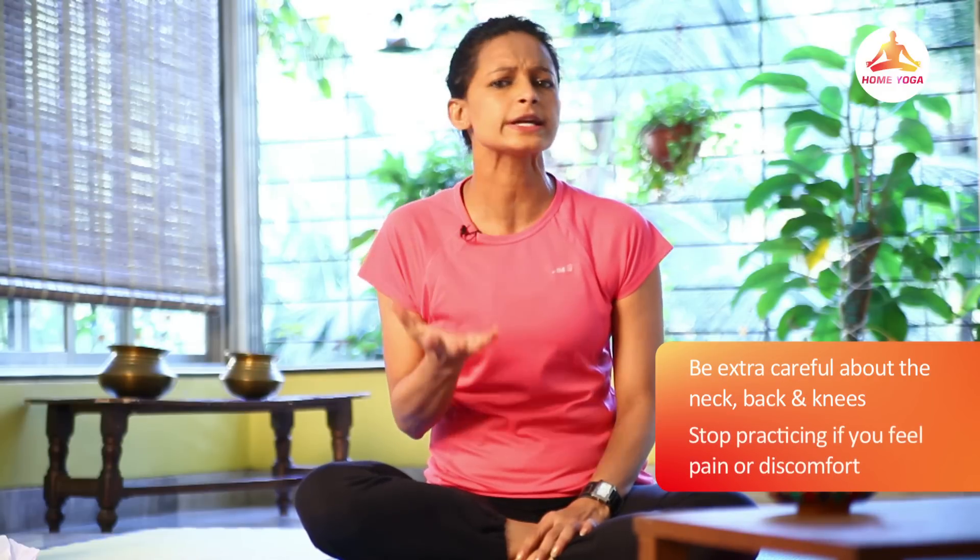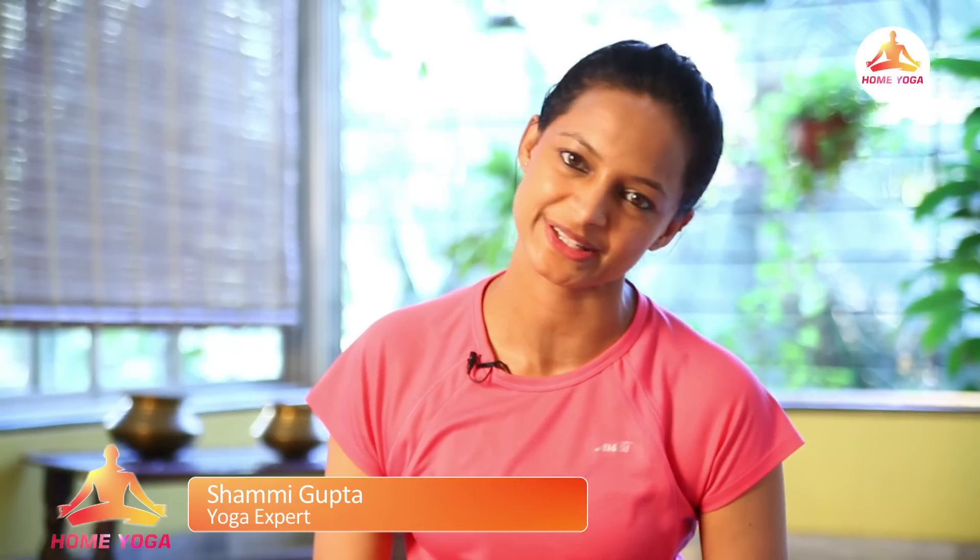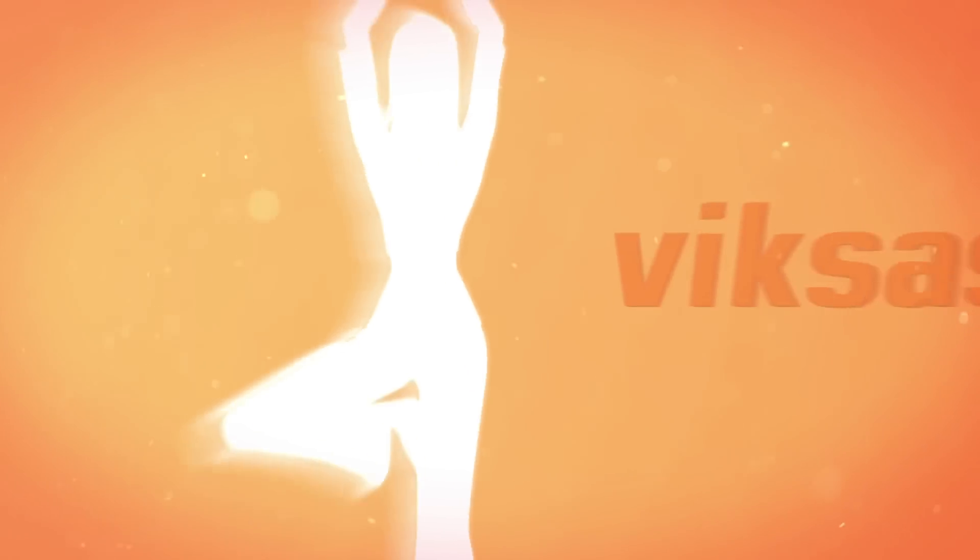Remember to perform postures one to seven in one go — do not break the series. Repeat the whole series at least 10 to 15 times. Be extra careful about your neck, back, and knees. In case of any discomfort or pain, stop immediately. If you haven't already, do subscribe to Home Yoga. Until then, this is me, Shami, saying goodbye!